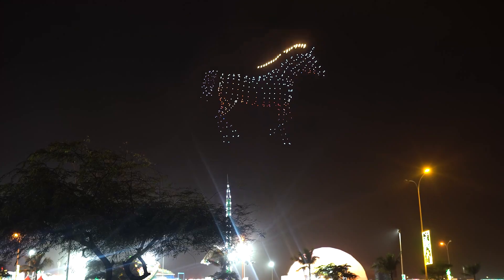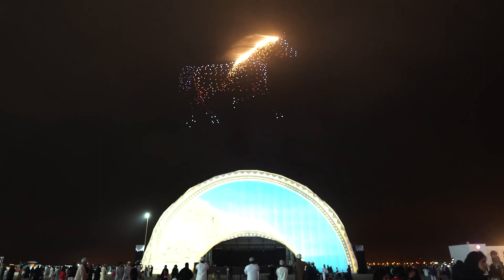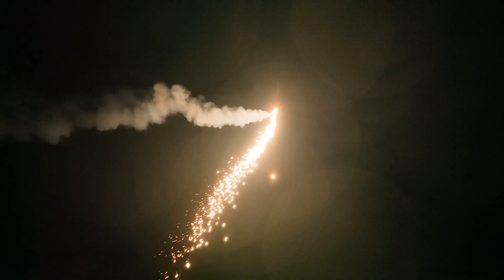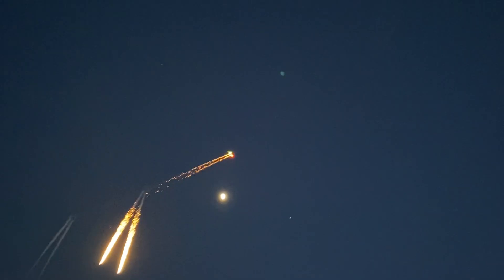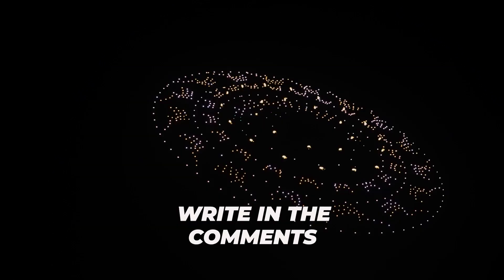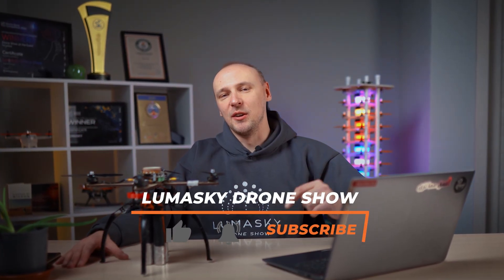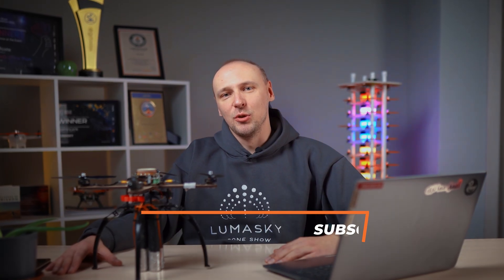And as promised, I'm telling you about a new feature that was recently noticed at major events. Now pyro drones can not only spew flames but also shoot fire over a considerable distance, creating a truly grand effect. So now you know about the new trend in the field of drone shows. Share your thoughts in the comments about what else can be attached to a drone. Like this video and subscribe to the channel to learn about the technologies of the future.